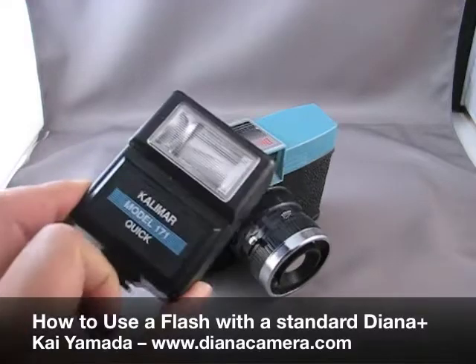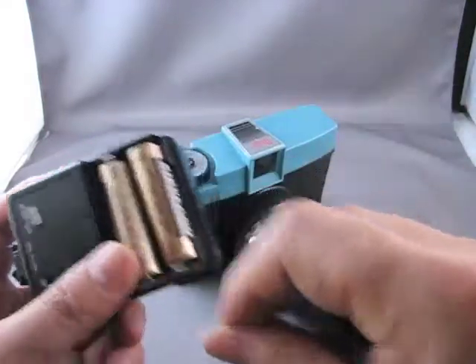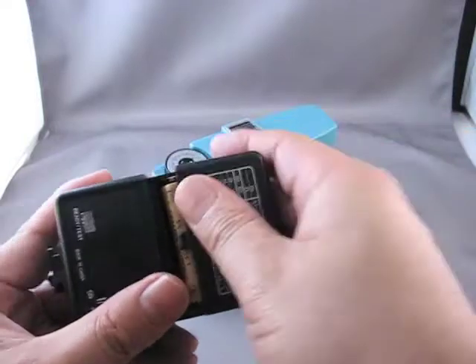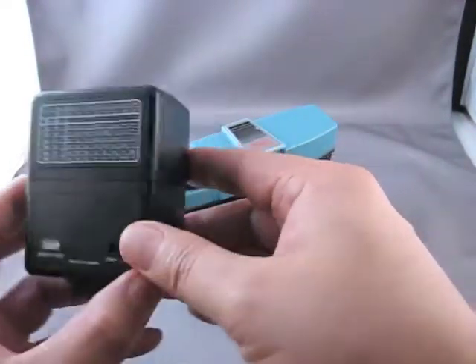First thing you need is a flash unit. This is a simple two battery flash unit. The important thing is it has a test button which allows us to manually fire the flash.